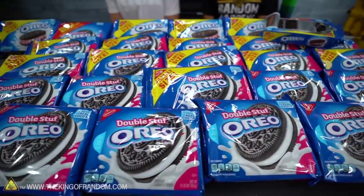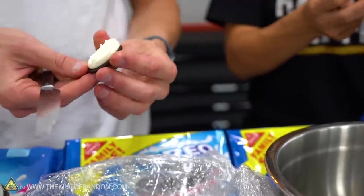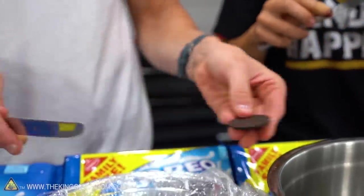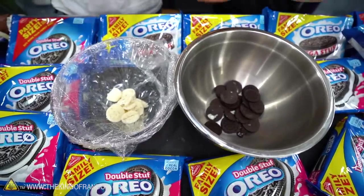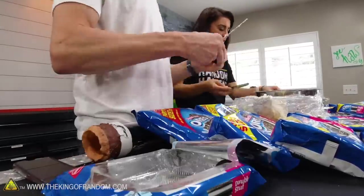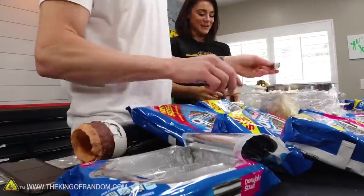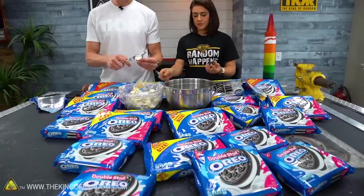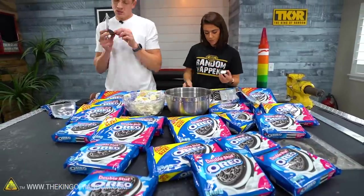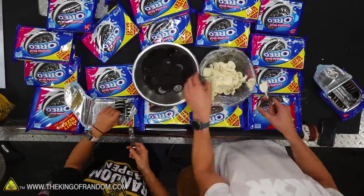We're going to do this really, really fast. Ready? Go!